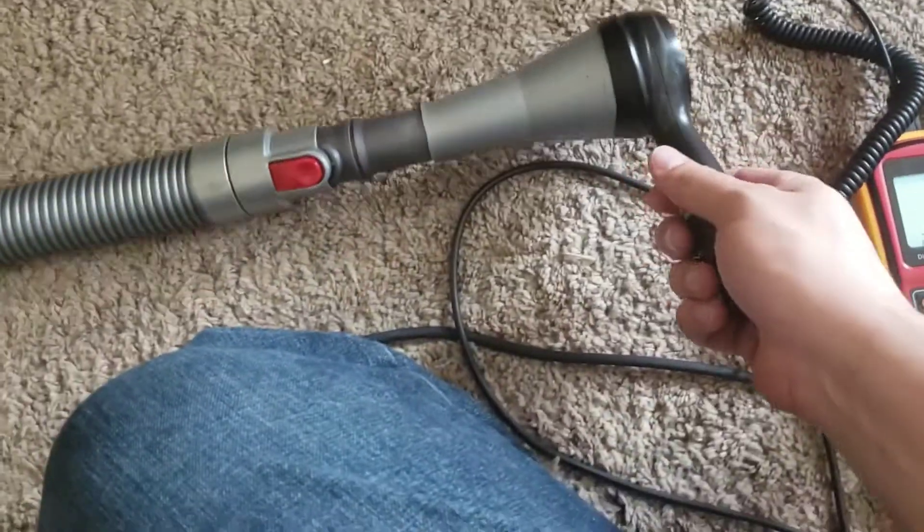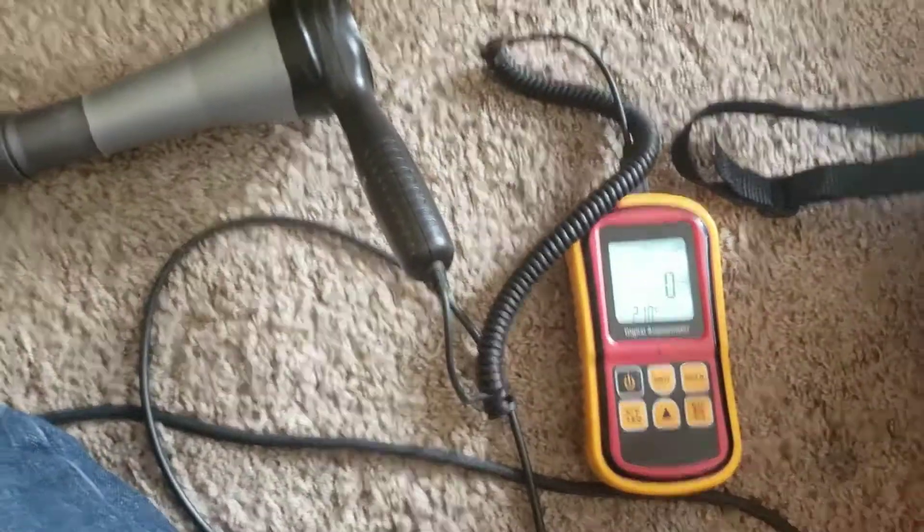We just have this attached here with a little converter piece, so let's take a flow measurement.